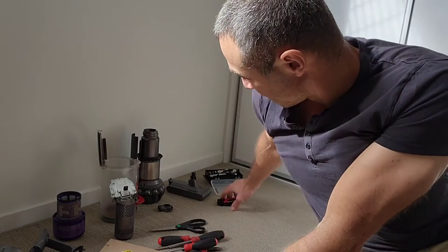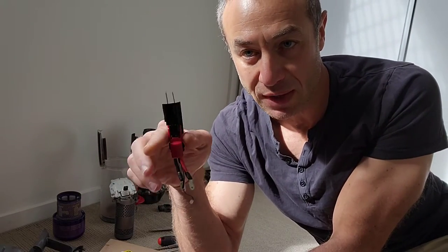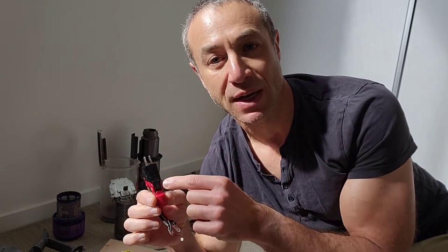I started investigating what was going on. Everyone familiar with the Dyson vacuum knows there's a trigger button to start it. I noticed it became softer and softer to the point where you press it and the vacuum either doesn't start or starts and cuts out — until I couldn't start it at all. I believed it could be an electronic problem.